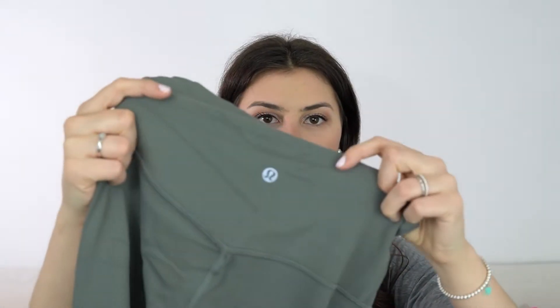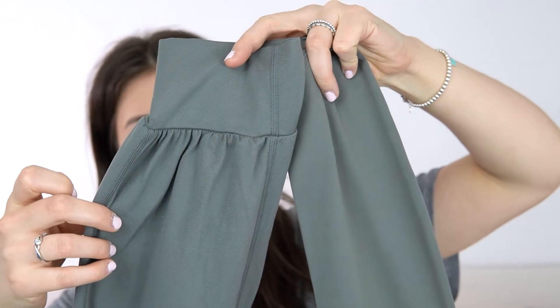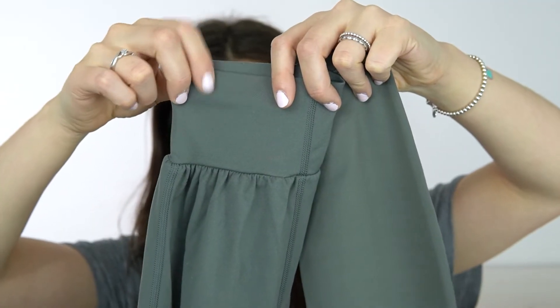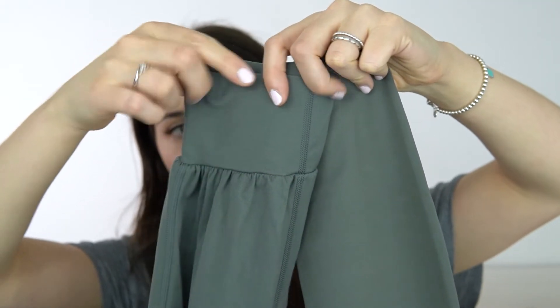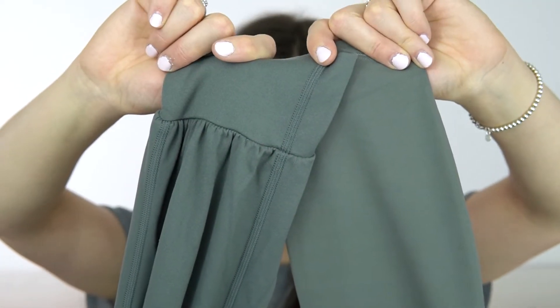I wanted to do a color comparison with Lululemon's gray sage because I'm curious how close they got — even with the name. Here are the CRZ Yoga joggers, and these are Lululemon Align leggings in gray sage. They're pretty close. The CRZ Yoga ones have a little bit more of a blue undertone, whereas the Lululemon ones have more of an olivey green undertone, but they are definitely close.